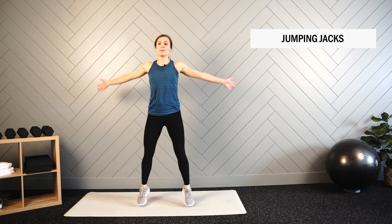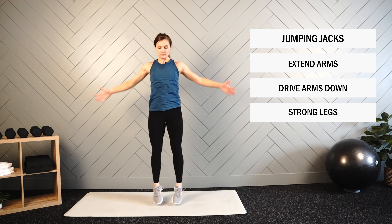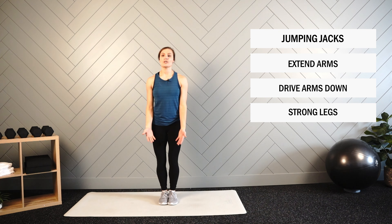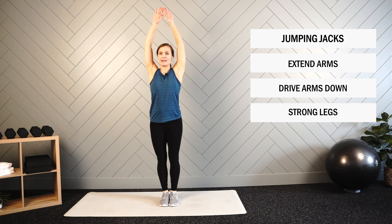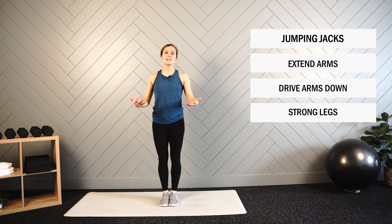So we've got our jumping jacks. For this movement we're going to reach out with the legs, up with the arms, and then drive them back down together. I want you to make sure your arms stay long. Sometimes we can get into elbows staying bent, arms staying close to the body. We want to reach it up and then snap it back down — full range of motion, some speed and control.